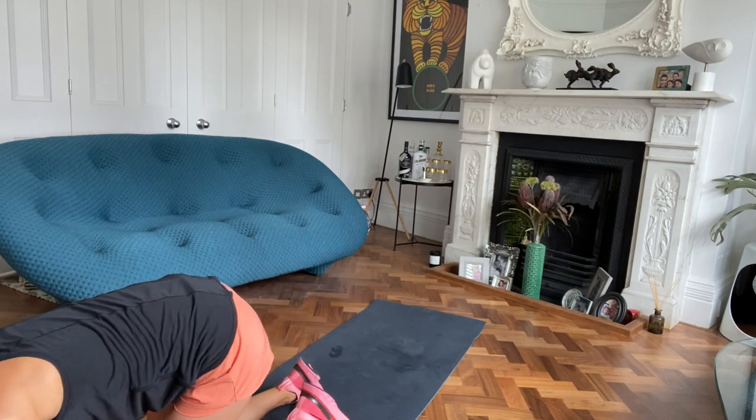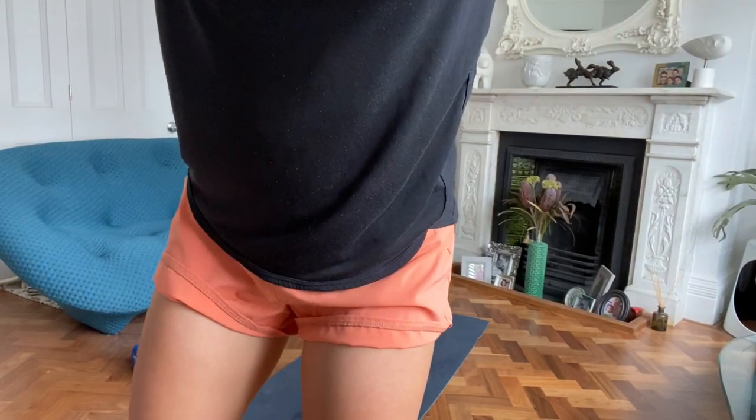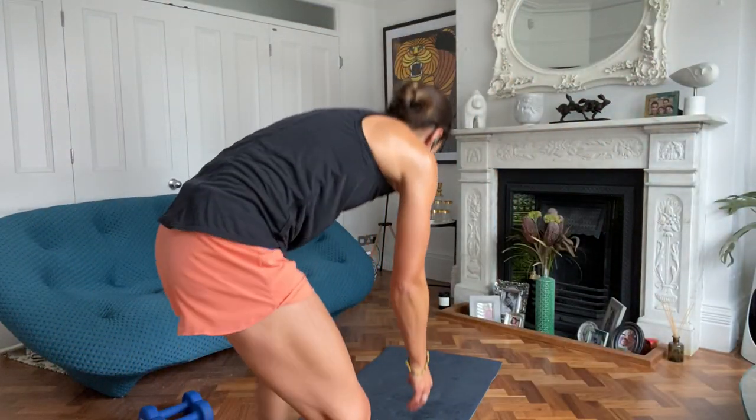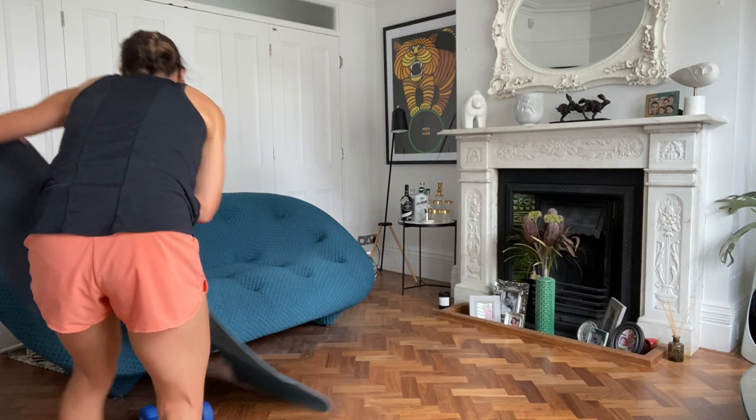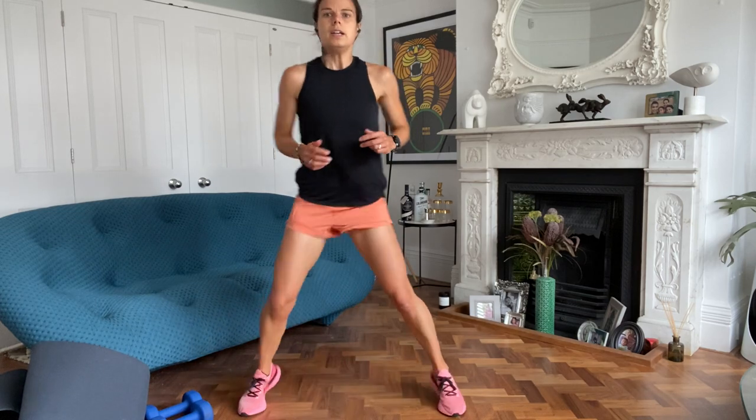For exercise nine we're back up to standing and we're going to ladder run - just get the heart rate back up. This is the end, nice and wide, nice and narrow, really quick with this one. Everyone can join in.